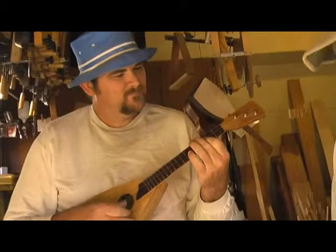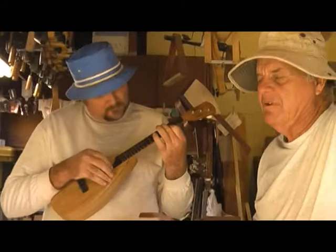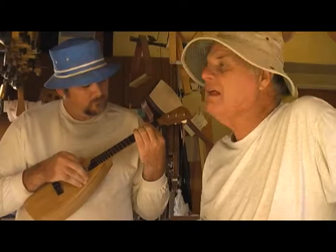Since I made this style of ukulele, John had never really played any kind of instrument much. But since I made the three-string, in a year he remembered all the chords. He can play Christmas songs, the Beatles, and all kinds of stuff, because it's so easy to play a three-string ukulele — or a treble, whatever you want to call it.